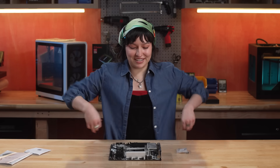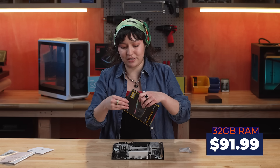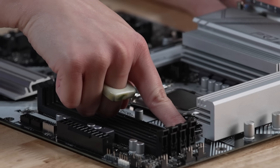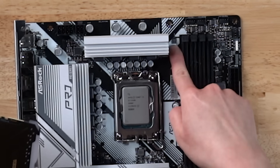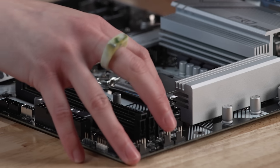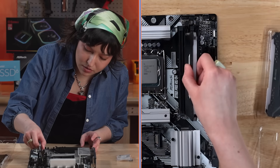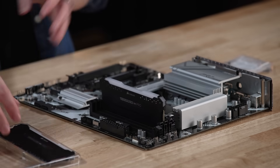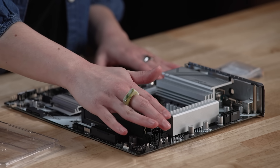Now that we have our CPU in, I think I just want to go ahead and put our RAM in because I'm excited — this is when we start bringing in those little RGB elements. The RAM we're going to be using is this Corsair Vengeance RGB Pro 32GB of RAM. On your motherboard, you'll have your little slots, which I didn't know as a first-time builder, but you have slots for when you're doing two sticks — which ones should be your first inputs — which is A2 and B2. Make sure it lines up.